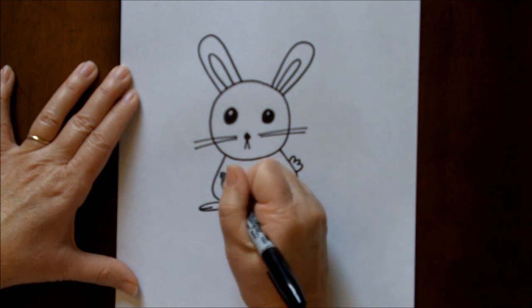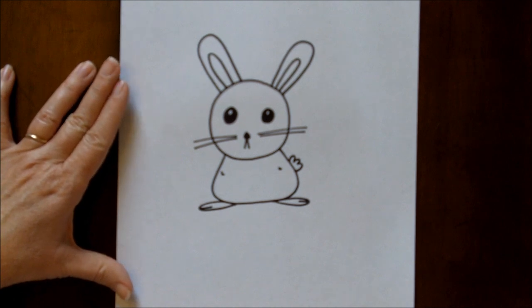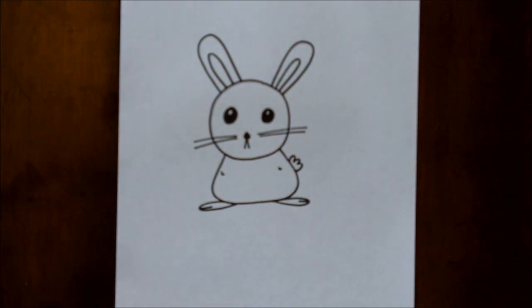If you'd like to put some hands, I like just little arms like that — I think that looks cute. Alrighty, there you go, there's your bunny. Thank you for watching. See you next time.